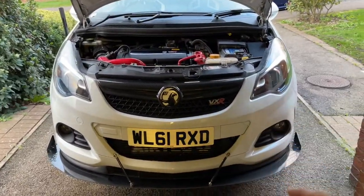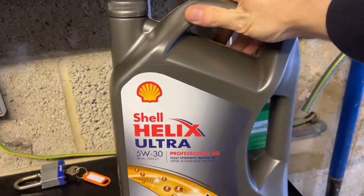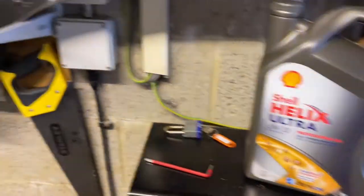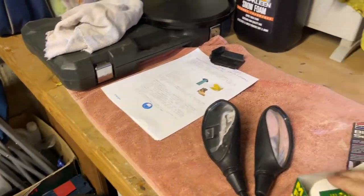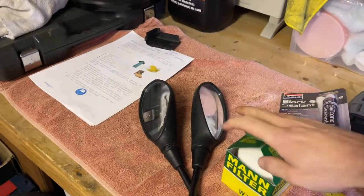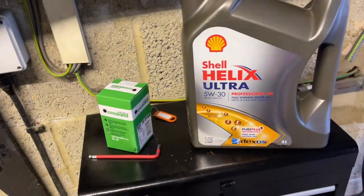So as you can see, the car's all on stands and ready to go. This is the oil I'm going to be using. Because it's not a forged engine or anything like that, I'll just go with Shell Helix Ultra Professional AG. And shout out to Euro Car Parts for messing up my order — they sent me a completely wrong oil filter. So I had to go to Halfords and pick up the proper oil filter. It's not the best but it'll have to do for the next 5,000 miles or so.